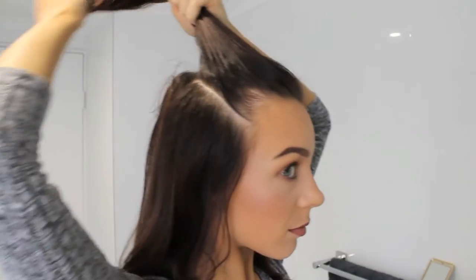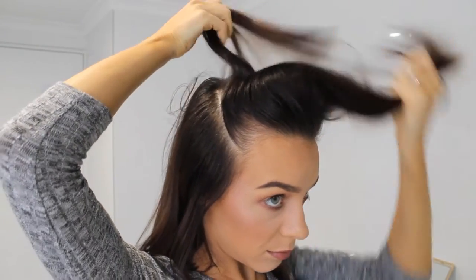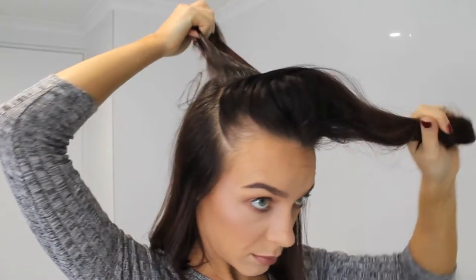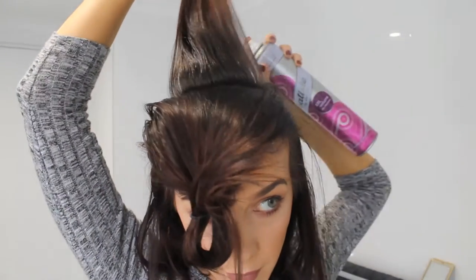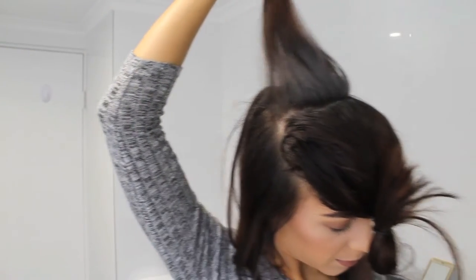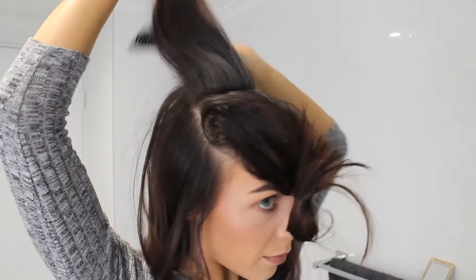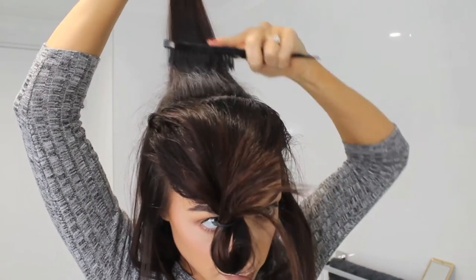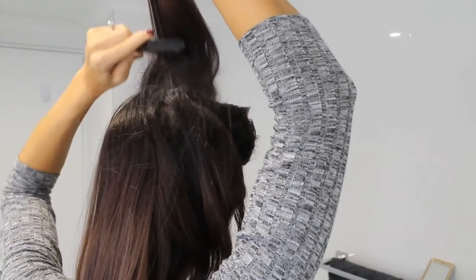Now we are working on the top section, working from the back towards the front. Taking a section and using my dry shampoo — this is going to give us a bit of grittiness and it helps the teasing hold a little bit better. I'm just spraying it in front of the hair and under the hair, then using my teasing comb to back comb the roots. I'm not back combing the whole hair because just the roots is what's going to give us the volume, and from the mid sections down I'm going to end up straightening that.